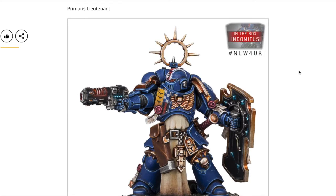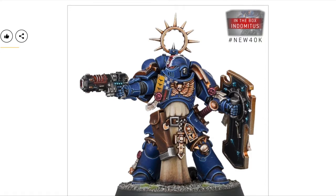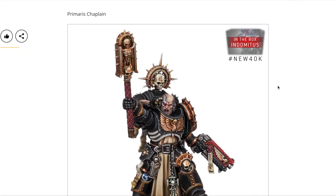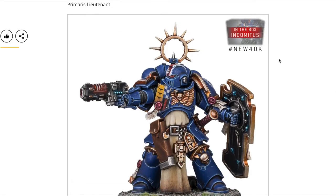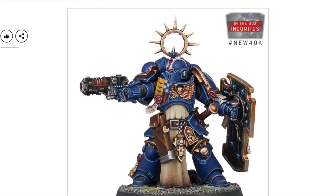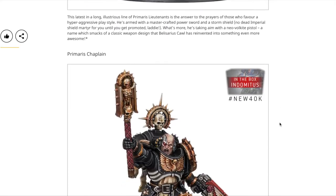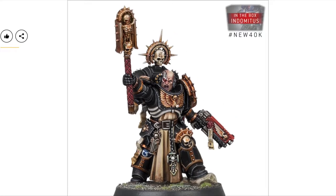We also have the Primaris Lieutenant with a volkite weapon — very Horus Heresy — along with a storm shield. I think this one has a skeleton on it as well. And we get a Primaris Chaplain. All the Indomitus Crusade veterans seem to have this skull-and-cross-arrow motif, which I think is the symbol of being part of the Indomitus Crusade. The boltgun and bolt pistol look nice — this is a good model overall.